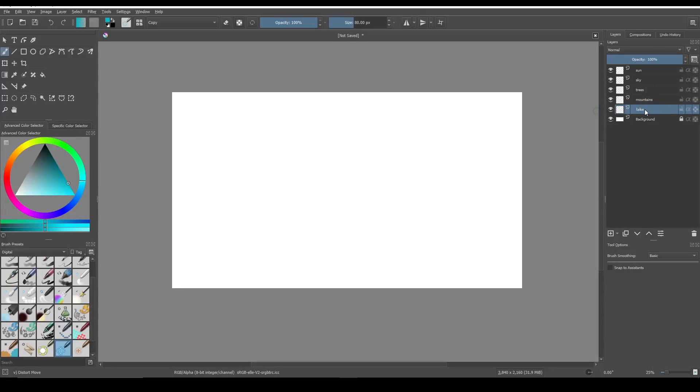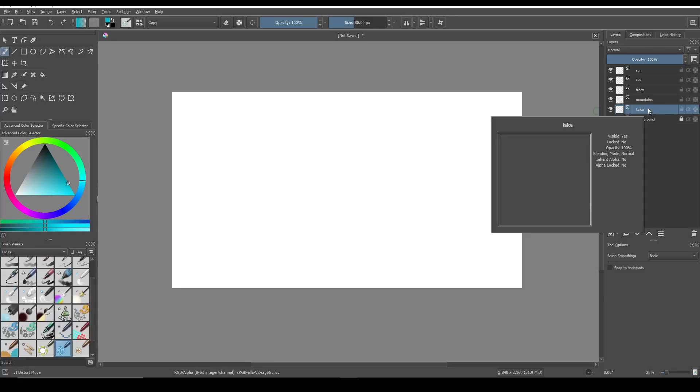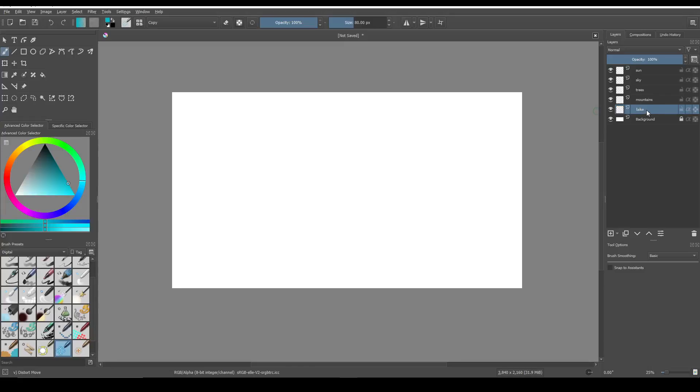I usually like to work forwards, so things that are going to be behind other things get worked on first. Just like painting — you paint something and then you paint something else on top of it. So let's try making a lake to start with. Let's add one more layer. That was a copy, but it doesn't matter because I haven't done anything with it yet.